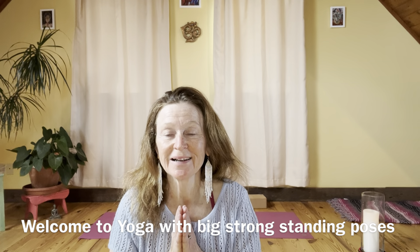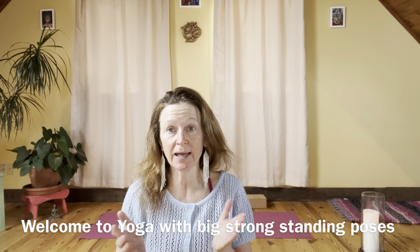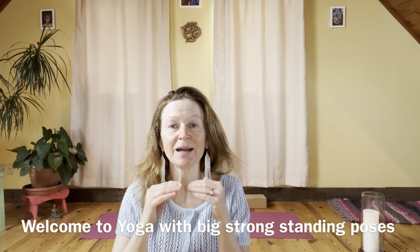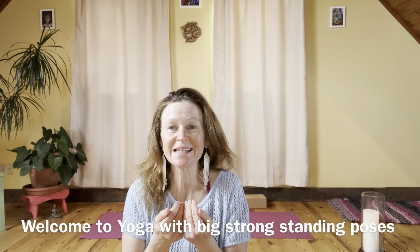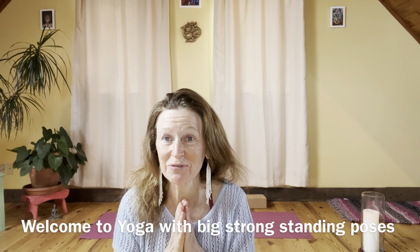Hello and welcome to yoga. This is a practice with standing bigger poses for those who have about 30 minutes to dedicate to their body and yoga practice. Welcome, and thank you for being here.